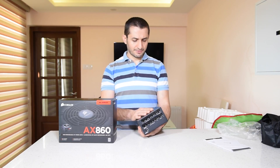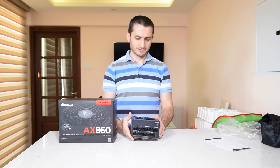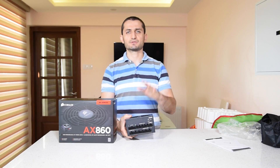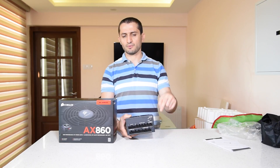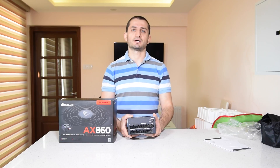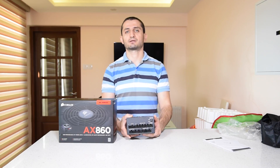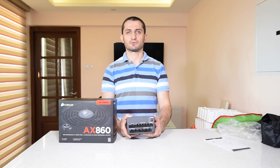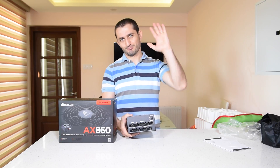So I think this pretty much covers all of it. If you have any experience with this power supply or other AX series power supplies, please share your thoughts with me in the comment section below. Subscribe for more videos, like this video if you liked it, and share it with your friends if you think they will benefit from it. Thanks for watching — bye bye.